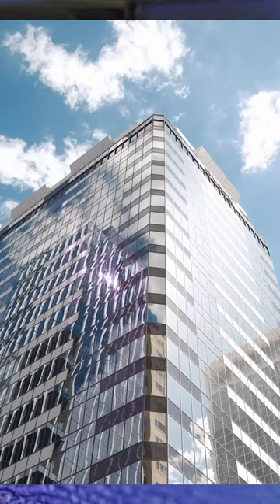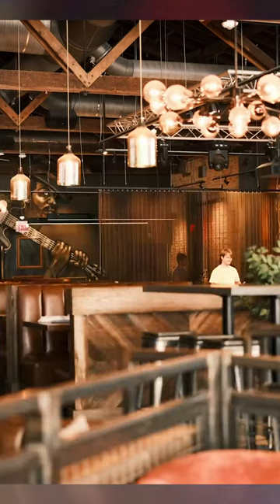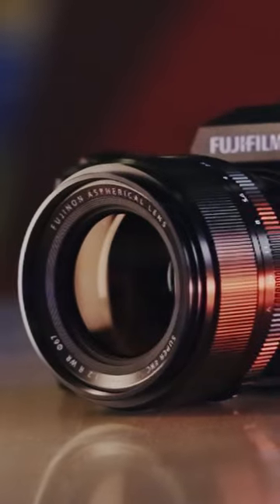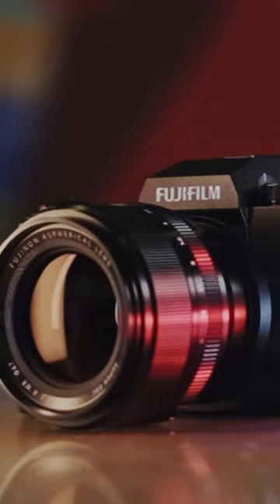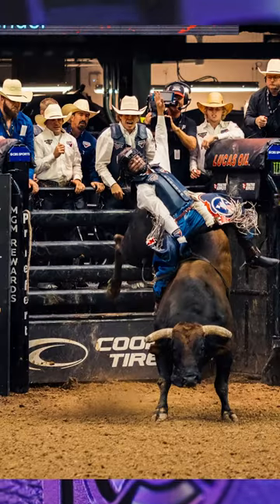This camera is fast, featuring one of the fastest electronic shutters I have ever seen in a camera at a 180,000th of a second. Pair that all together with 7 stops of internal body image stabilization and this camera is the whole package.